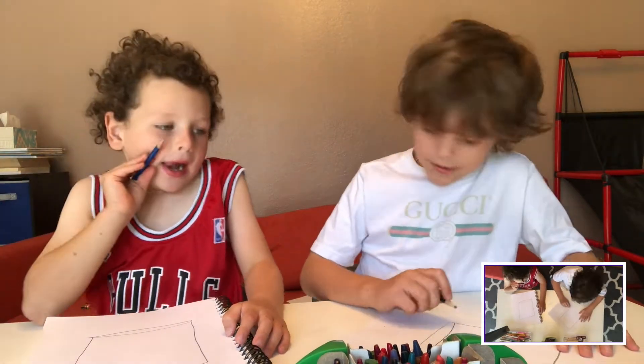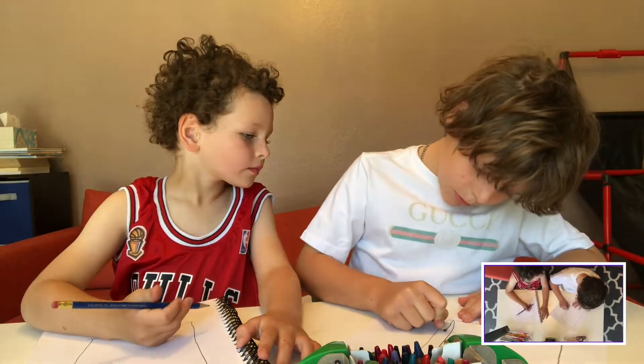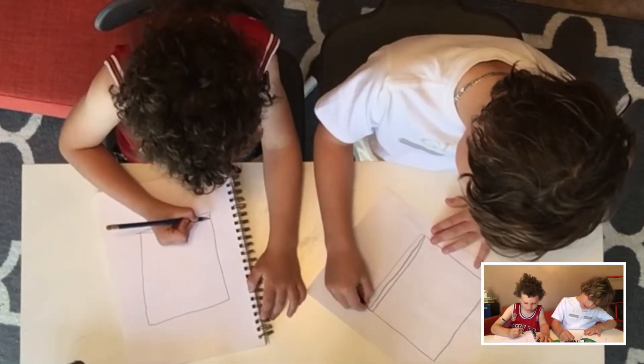And then next, you draw like one or two more lines down here.